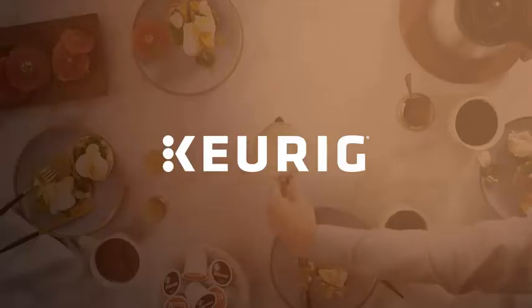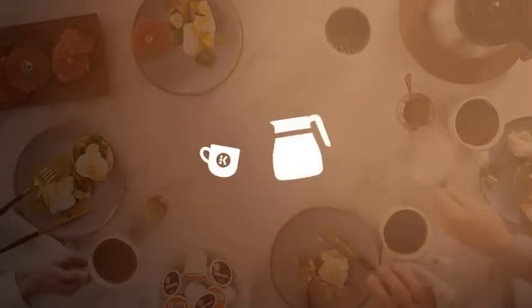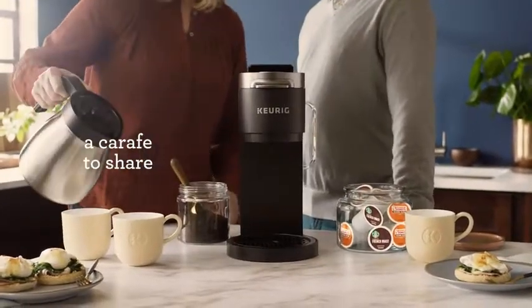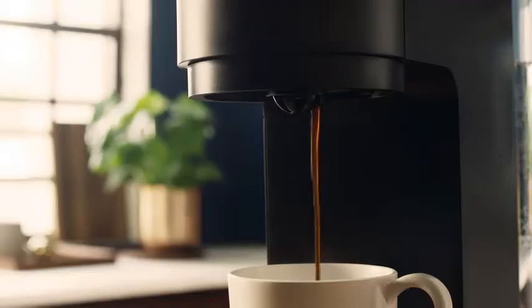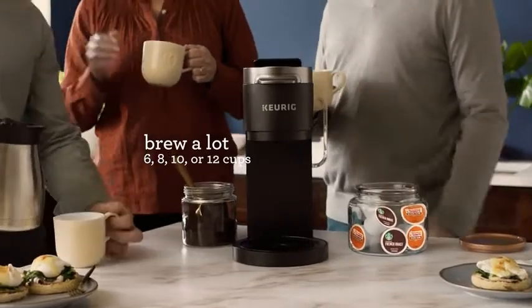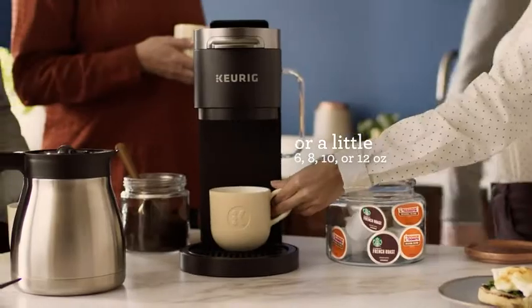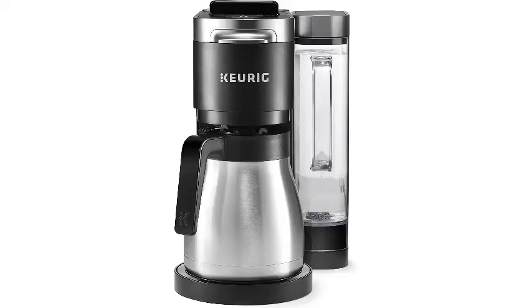Number 4: Keurig K-Duo Plus Coffee Maker, Single Serve and 12-Cup Carafe Drip Coffee Brewer, compatible with K-Cup Pods and Ground Coffee, Black. Since single-serve coffee makers usually brew right into your mug, they don't have much need for a thermal carafe. But the Keurig K-Duo Plus is one of the rare coffee makers designed to brew a single cup as well as a full carafe. When you want a full pot, you can use ground coffee and select sizes ranging from 6 to 12 cups. When you're in the mood for one quick cup, simply pop in a K-Cup and select a size from 6, 8, 10, or 12 ounces.